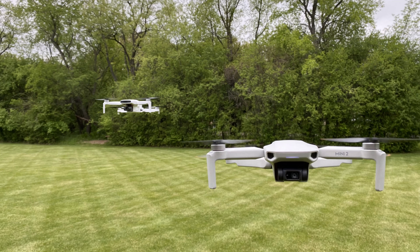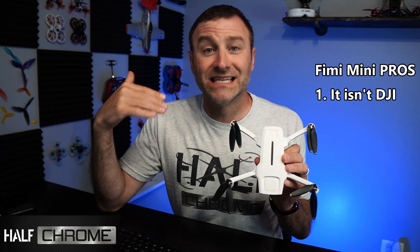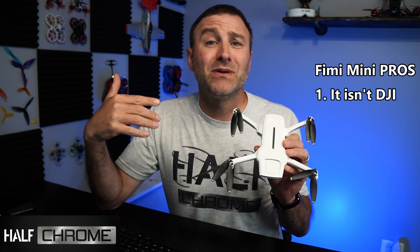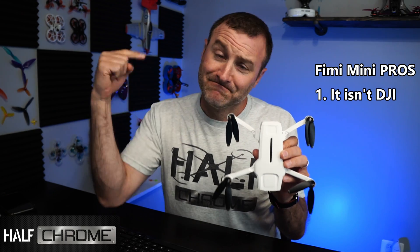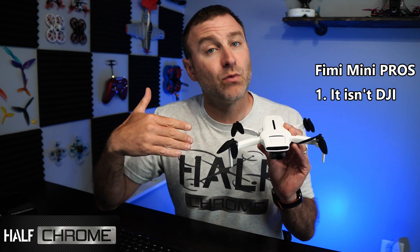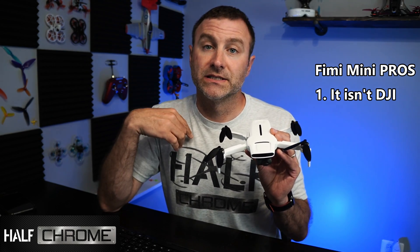Let's talk about reasons why you'd want this instead of something else. First, it's a Xiaomi product — a decent company, but it's also not DJI. Everybody has a DJI drone; DJI dominates the industry, maybe for good reason, but some people just like to fight the man. This is definitely not a DJI product and it's certainly going to be different. So if you want something different, this is a decent place to start.